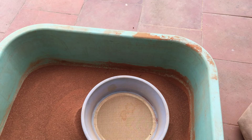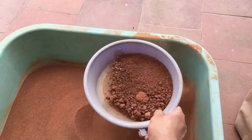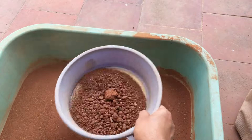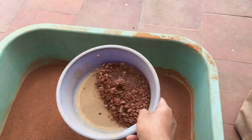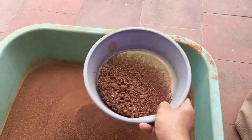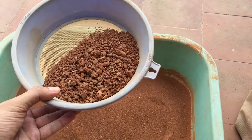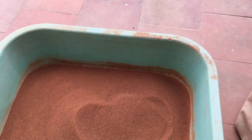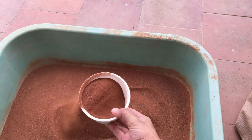I'll go ahead and filter some more soil, because I have around five to six water lilies to repot and I don't think I have enough. When you put the fine soil into pots it tends to reduce in volume, so you need to keep filtering. The remaining coarser soil will go to my regular plants.